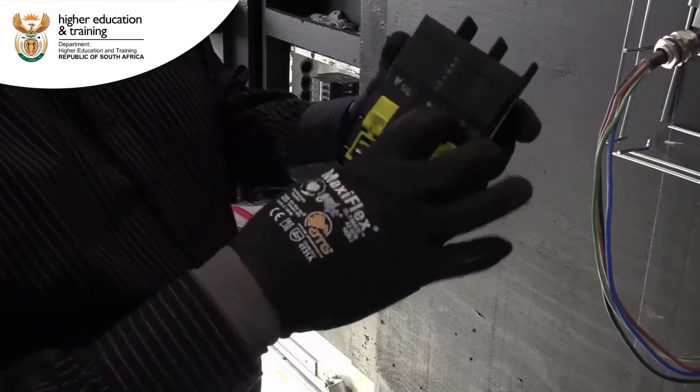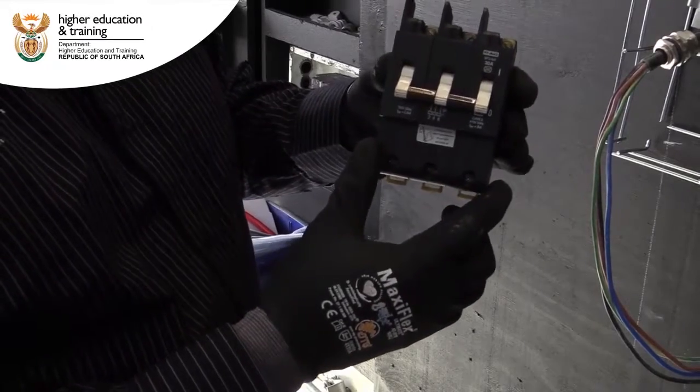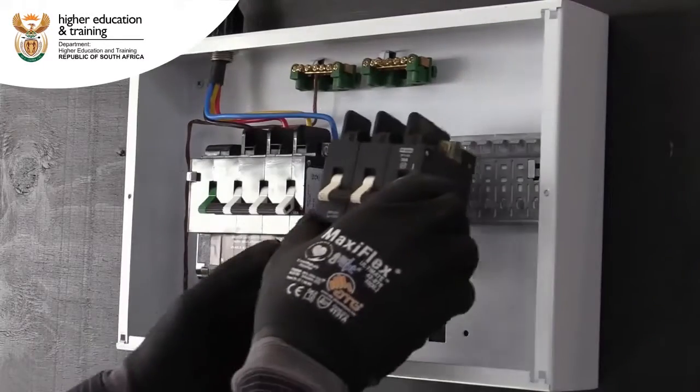To install this, we'll be using the clips at the back, and you must make sure you put it at the right place. That's how we install it.